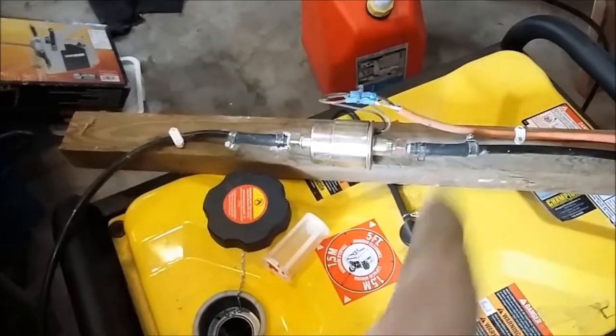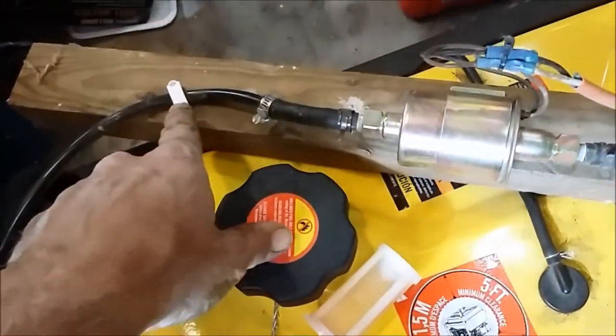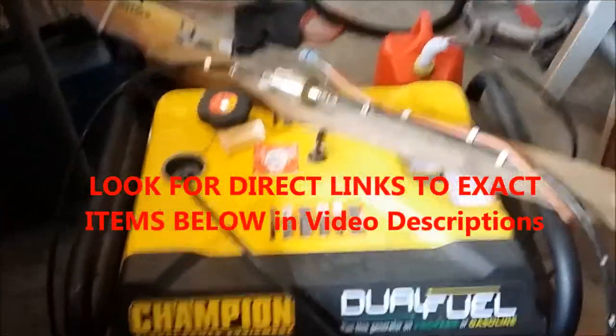It's a pretty simple setup that I believe would help just about anybody. It's self-explanatory — these are just wire clips you get at Home Depot for pinning down the tubing. Hope that helps some guys out — it's a pretty nice setup.